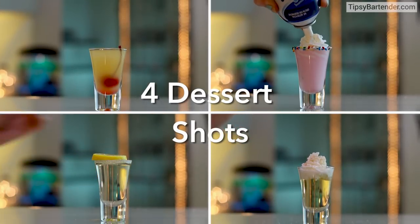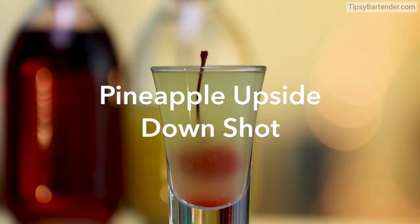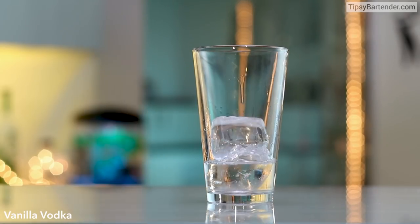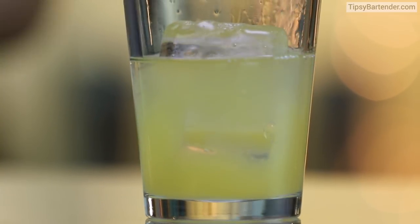Ladies and gentlemen, four dessert shots — let's get this party started. This right here is the pineapple upside-down shot. First, ice cubes in our glass, come behind it with some vanilla vodka, follow it up with some pineapple juice. This one's easy to make.